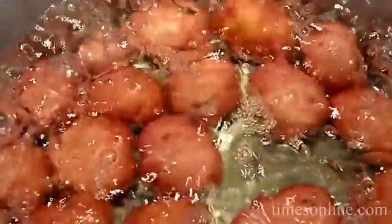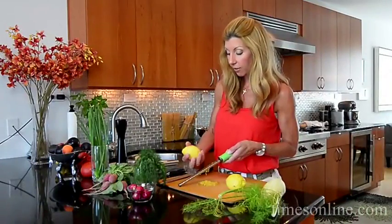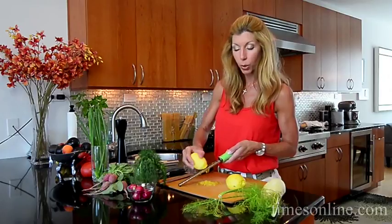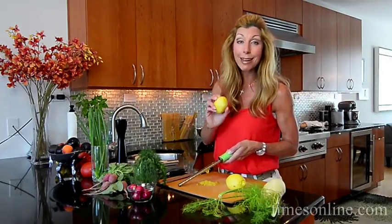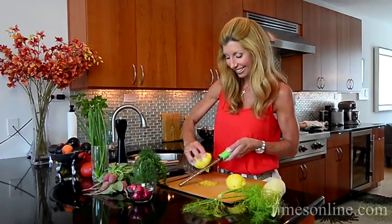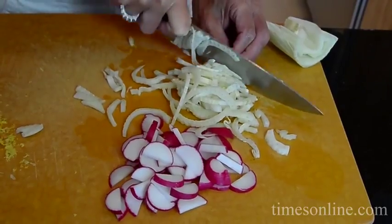I'm boiling my potatoes — I have new potatoes. I filled them with cold water so that they cook evenly, and I didn't cut them. That's the trick: we don't want to waterlog them, we want to keep them nice so they soak up all the lemon flavor.